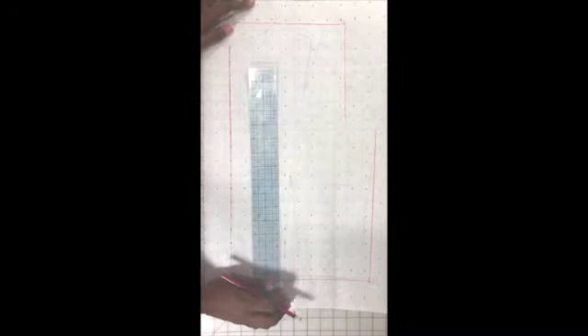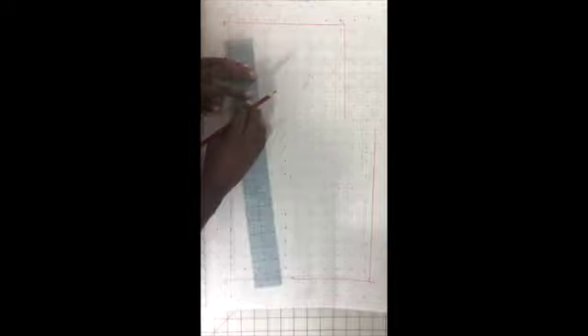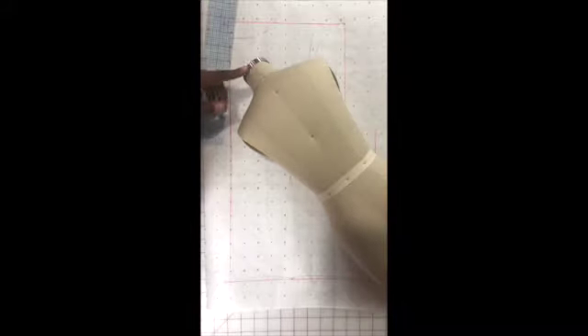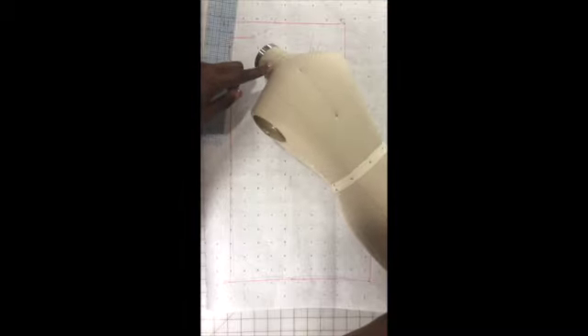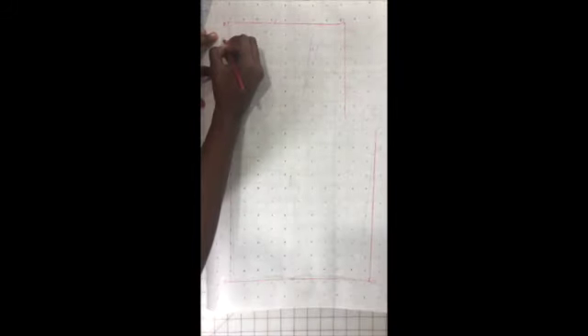Now for our neck area, we're just going to come down about an inch and an eighth. That's where I'm going to make my D line, and it's going to be two inches wide as well. Remember, we measured from here to just below here for the back length, here to here for the shoulder, and now we need this line here to get that neck curve area. I'll label it D.